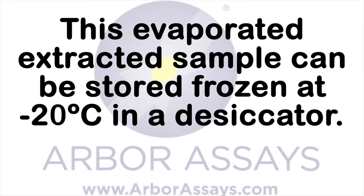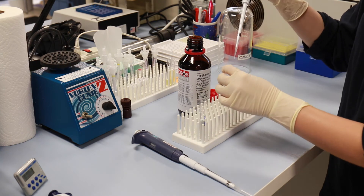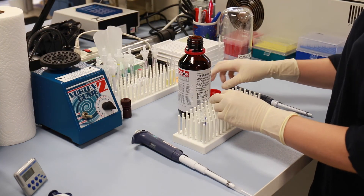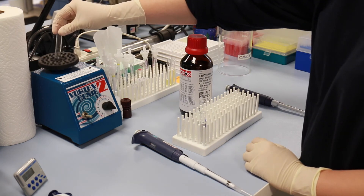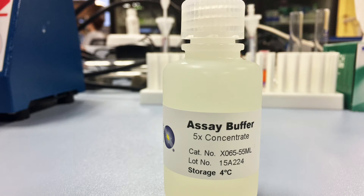Note this evaporated extracted sample can be stored frozen at minus 20 in a desiccator. Dissolve the evaporated sample in 100 µL of ethanol followed by at least 400 µL of diluted kit assay buffer. This yields a 20% ethanolic solution. Dissolving the dried sample in ethanol first allows complete solubilisation of the steroids, as some steroids have limited aqueous solubility. Further dilute the ethanol assay buffer mixture with assay buffer as recommended in the kit manual. Diluted reconstituted samples should be assayed immediately according to the kit manual directions.